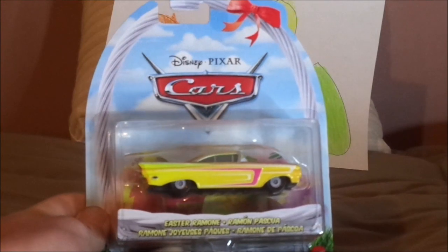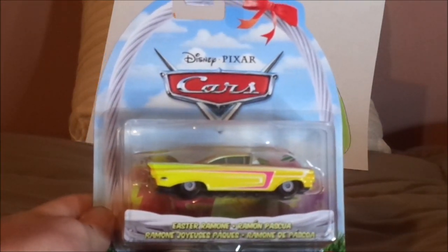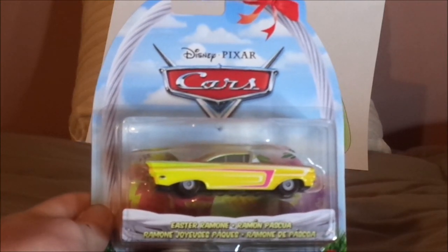And now, without any further ado, let's dive right into the unboxing. I'll be back after this has been unboxed.